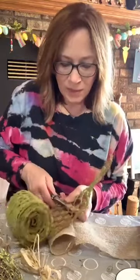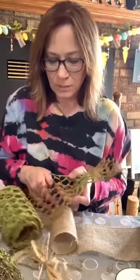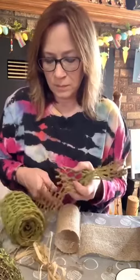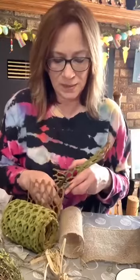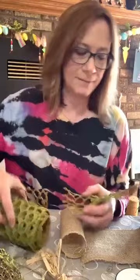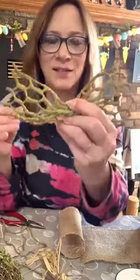I'll use my wire cutter because it is wired. I'm just cutting it all the way across — it's sort of like a foam that's on here. Okay, so that's going to be — is that cute?